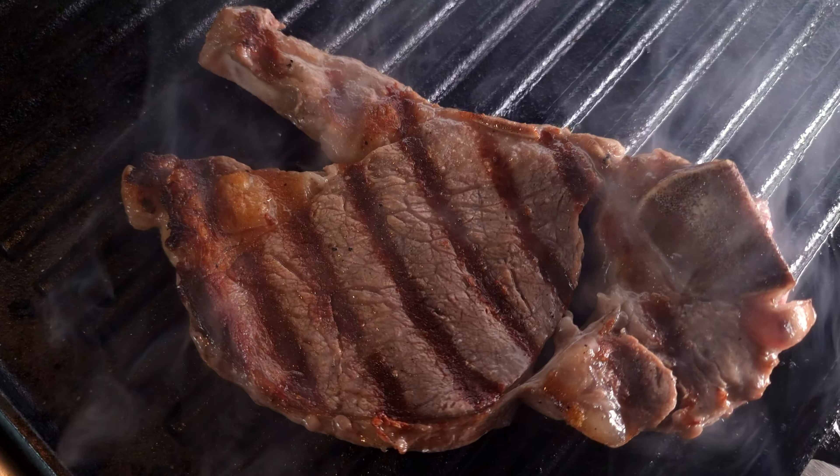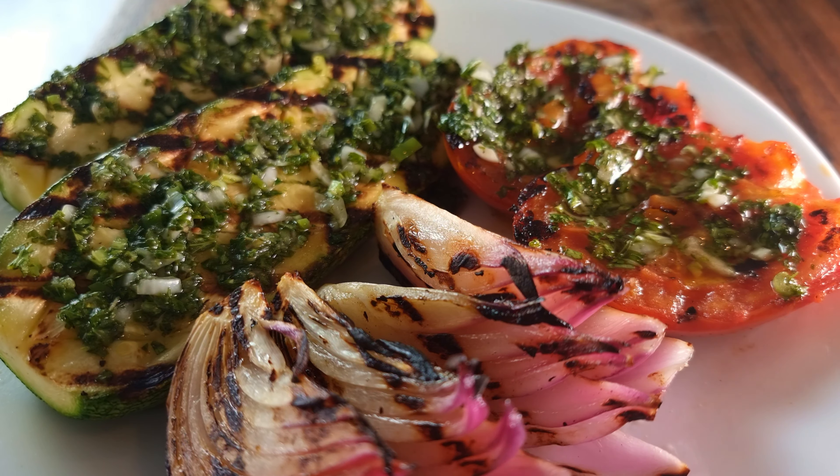Chimichurri. I feel like it's a little misunderstood. It could possibly be my favourite sauce to go with steaks and grilled meats, and it goes amazingly with grilled vegetables as well. So today I'm sharing with you this fresh, exciting recipe that is guaranteed to get your mouth watering. Let's get started.